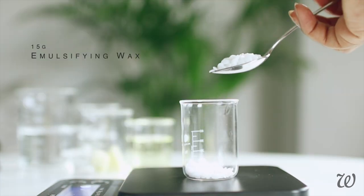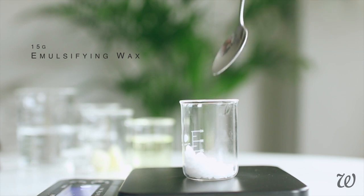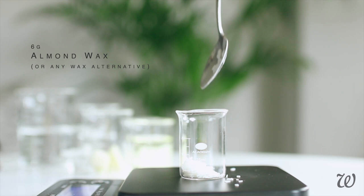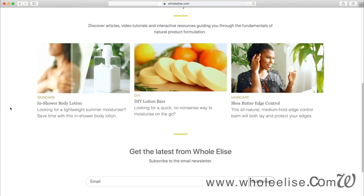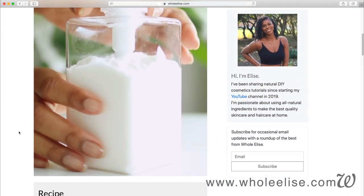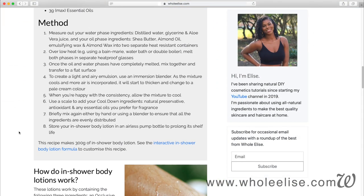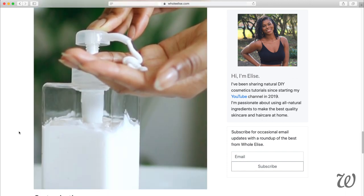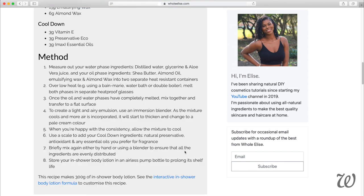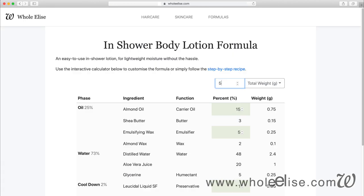Now here's where things start to get a little interesting. We'll need to use both emulsifying wax and almond wax. For those of you struggling to get a hold of almond wax, the full tutorial at wholeelise.com has natural wax alternatives and other substitutions, a detailed breakdown of key in-shower lotion components, and a list of ingredient suppliers. The link to the article will be in the description box below, or you can head on over to wholeelise.com.